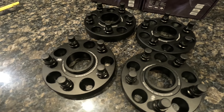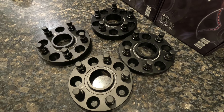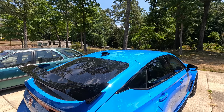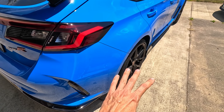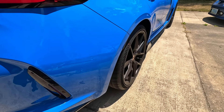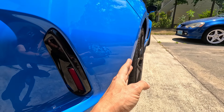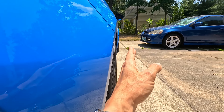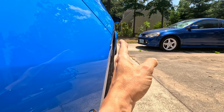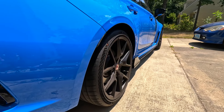Let's go ahead and start the installation process on the FL5 Type R. In stock form, let me show you how the OEM wheels and tires are situated. As you can see, the rear tires are sunk into the wheel well quite a bit — I'm not after that look. My goal after installing these wheel spacers is to have the tires and wheels flush with the top of the fender.